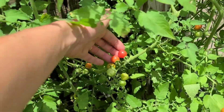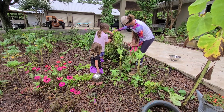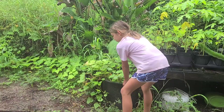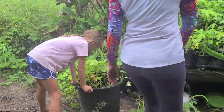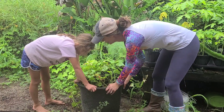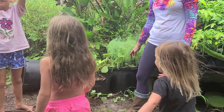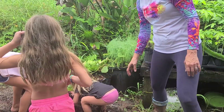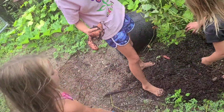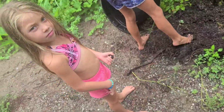We've been harvesting a ton of these Everglades tomatoes, putting them in salads and pastas — definitely a summer favorite. Now we're going to harvest the sweet potatoes from this container. We planted these in January, which is a pretty long time to wait. Let's dump it out and see how they did — whoa, look at that sweet potato! All right, these are our sweet potatoes from the container. Let's dump it — wow, that is so much easier than digging in the ground! Look at this one!